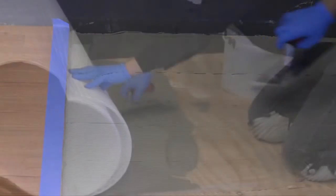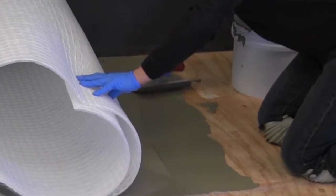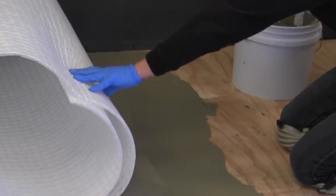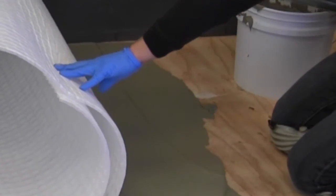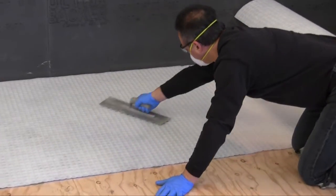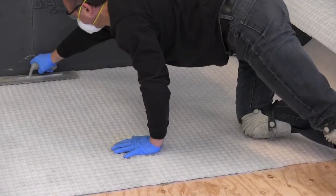Begin installation by embedding STRATAMAT XT into the mortar, fabric side down. Make sure to leave approximately 1 quarter-inch, 6 millimeters, between STRATAMAT XT and the edge of the wall or adjacent vertical surfaces for movement. Next, using a trowel, apply even downward pressure to the entire surface of STRATAMAT XT to ensure proper bedding into the bonding mortar bed.